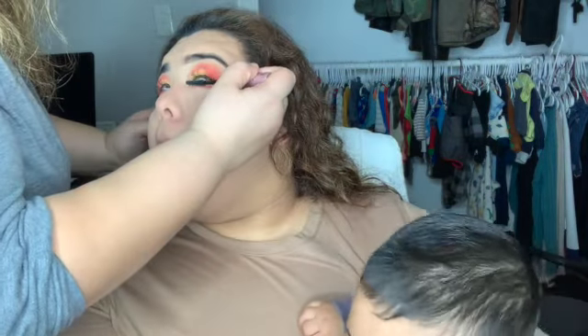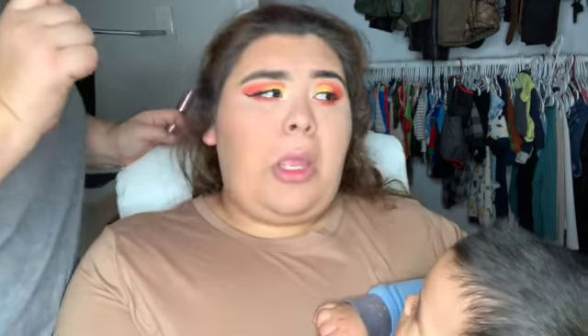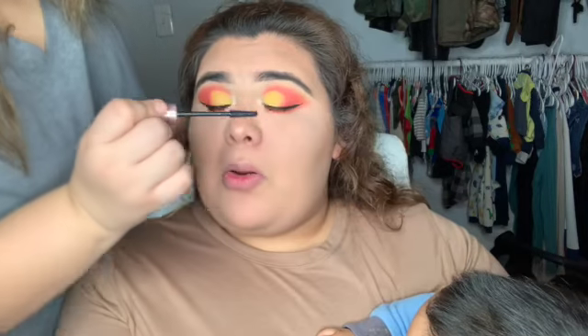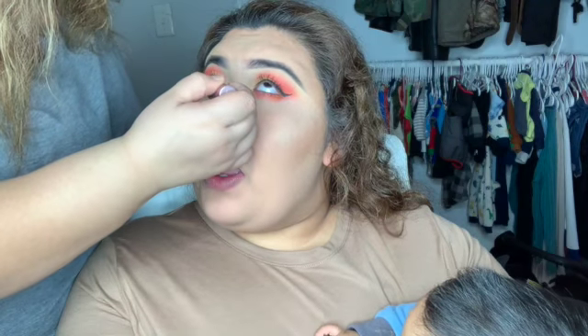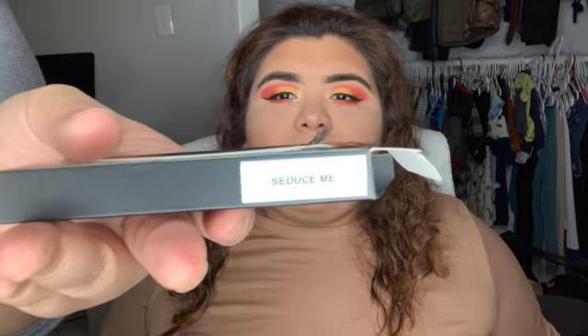She doesn't like having anything on the bottom of her eye — she blinks a lot and it feels uncomfortable. So we decided on mascara to be more natural but glam at the same time. I'm going to apply the style 'Seduce Me' by Looks Lashes by Mia.